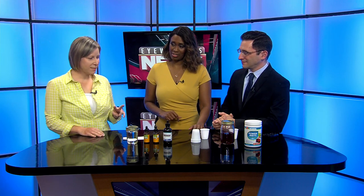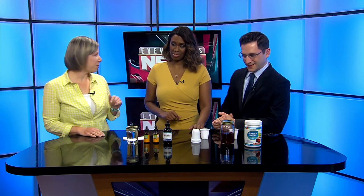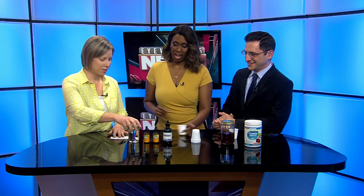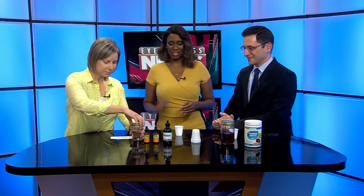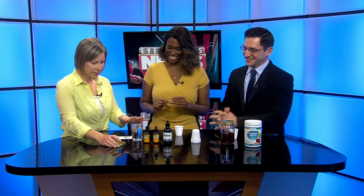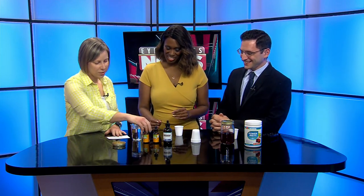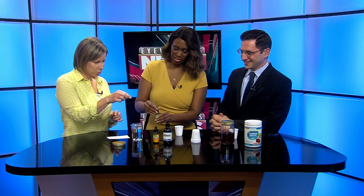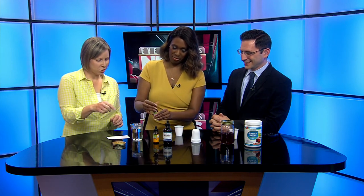I have two different drinks today — one pre-mixed, and one that I'm going to have you make, and then you can try them. I'll talk about them as we go. So first, I have some water here. The first two things we're going to put in are some ginger and some cayenne — just do like one squeeze, like a dropper of each.